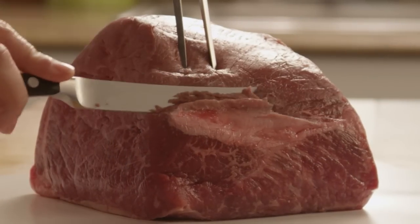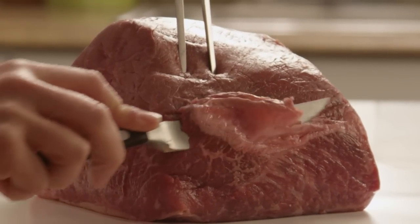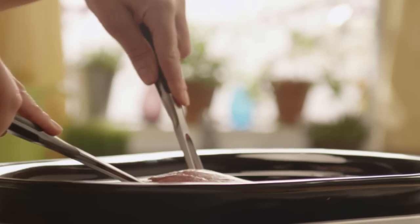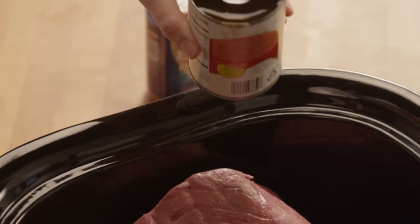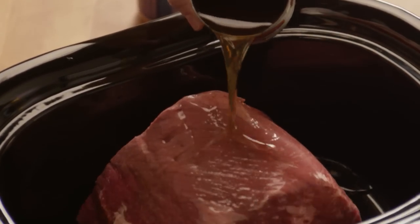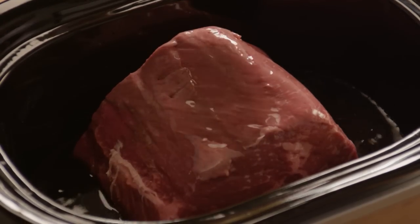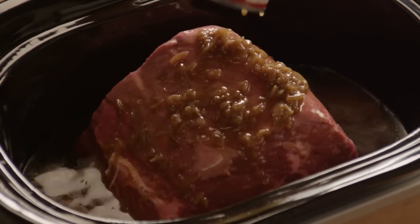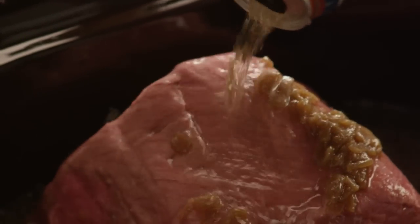Let's begin by trimming the excess fat off a four-pound rump roast. Then place the roast in your slow cooker. Add one ten-and-a-half ounce can of beef broth, together with one ten-and-a-half ounce can of condensed French onion soup, and one twelve-ounce can or bottle of beer.